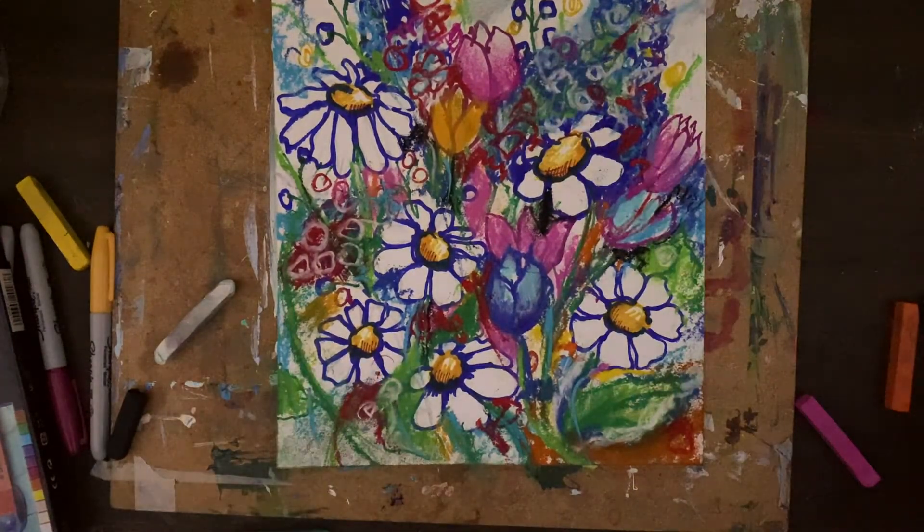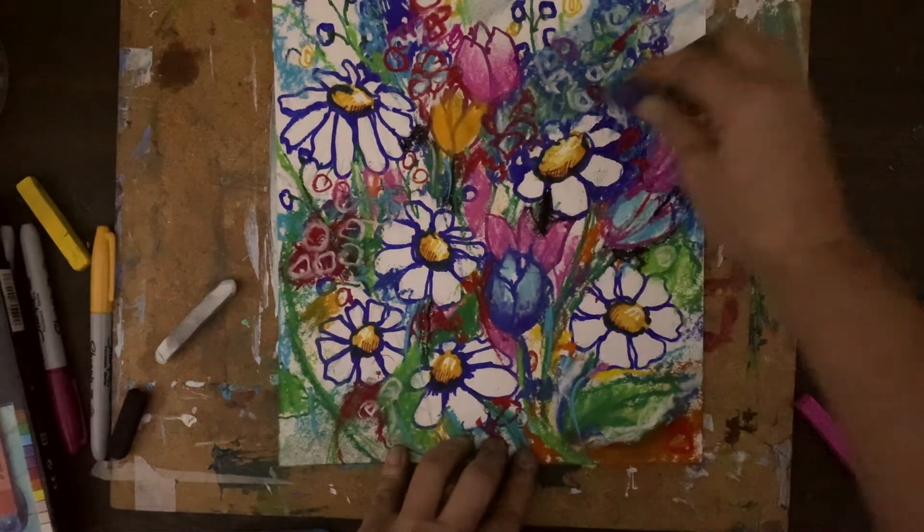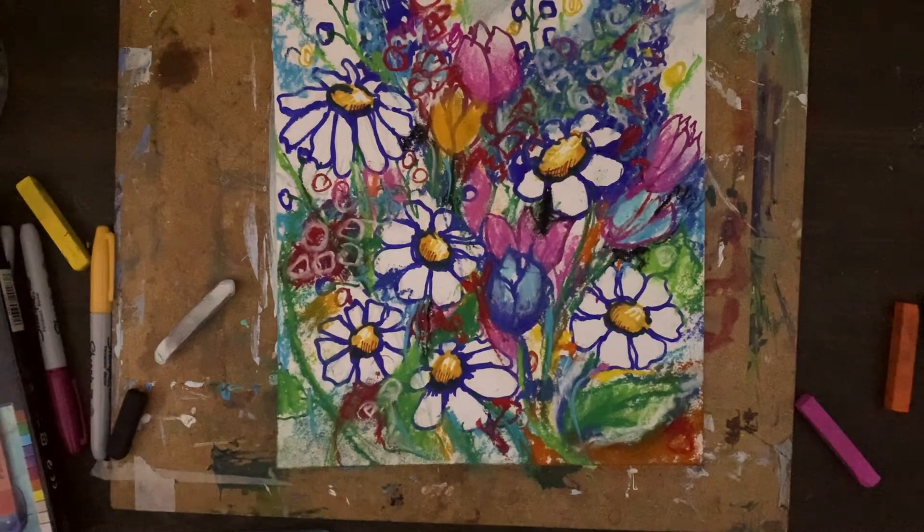I hope that you learned from this how to be spontaneous and how to have lots of fun, like by drawing something that we all enjoy — the flowers. Have a wonderful day and now draw the same floral bouquet on your own. Bye!